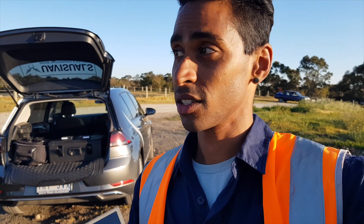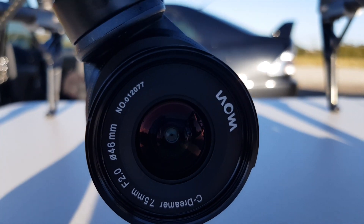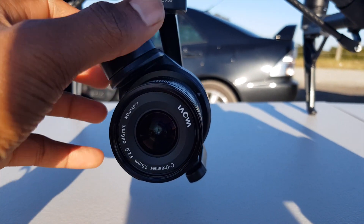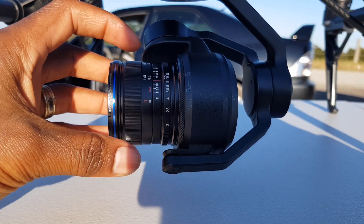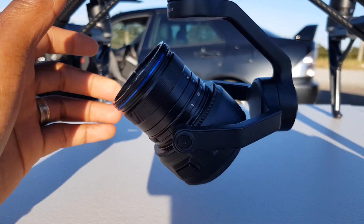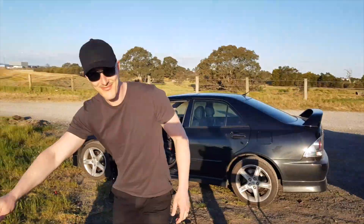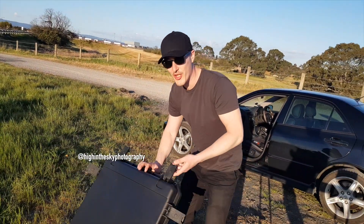I believe it's actually the same price as the other lens, but definitely get one of these. We'll just have to do a little bit of balancing but not over the top. I assume if you use the other lens, more weight will be needed to balance. But overall, 9.5 out of 10. What do you rate it? Yeah, for sure. Beautiful.